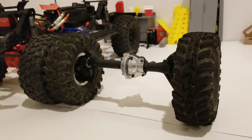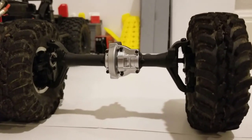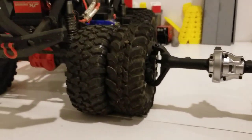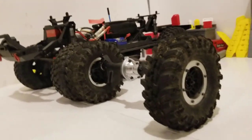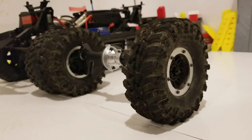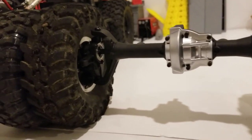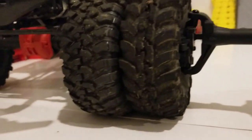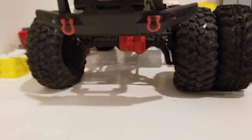Hey, what's going on everyone? Just a quick little update on the RedCat portals. I did manage to get the front all assembled. The back is mostly assembled, but decided to slap the factory RedCat Gen 7 Pro wheels and tires on the RedCat portal axles and lined it up with the TRX4 Sport.